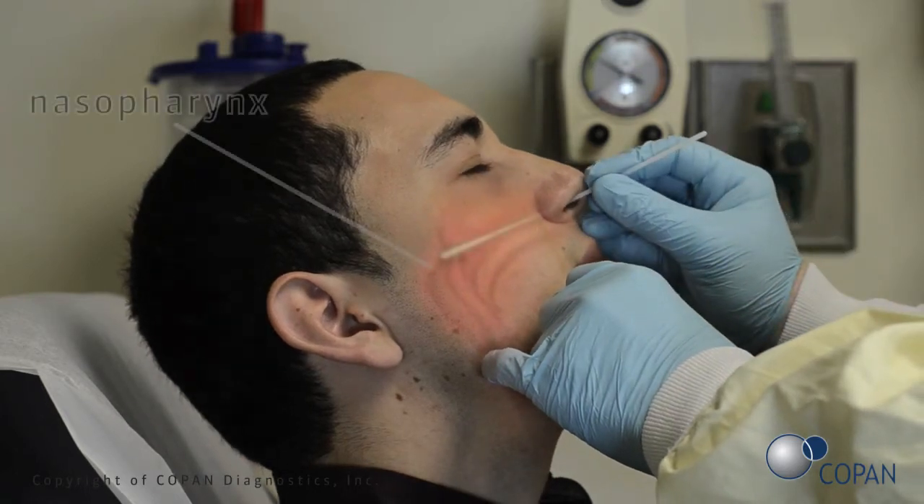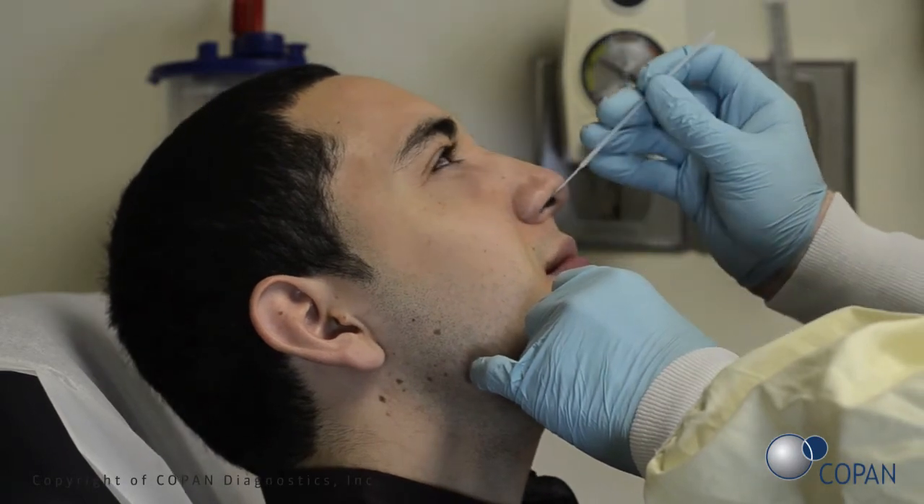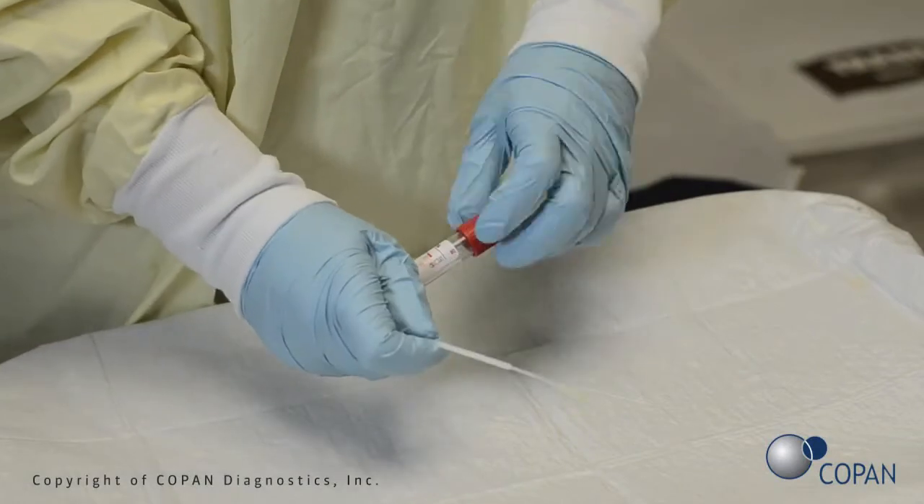As a visual reference, the swab should be inserted about half the distance from the opening of the patient's nostril to the ear. Rotate the swab several times. Gently remove the swab and perform the test according to the manufacturer's instructions.